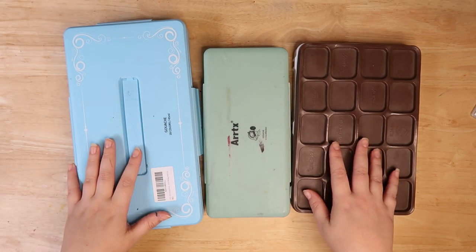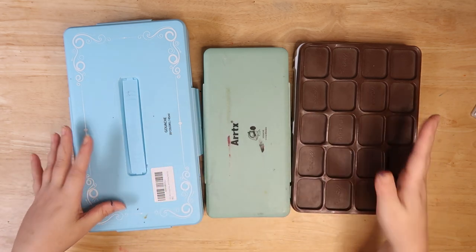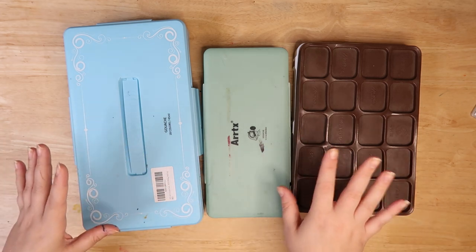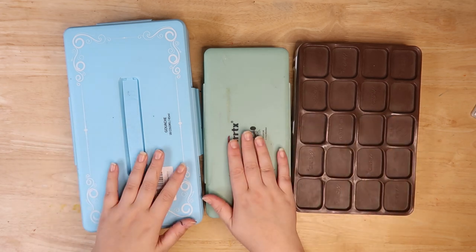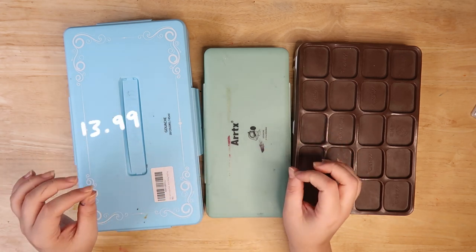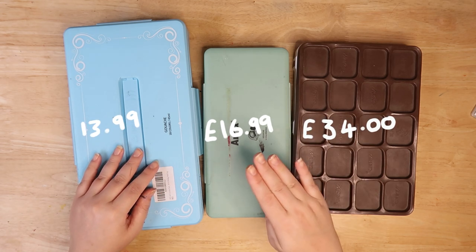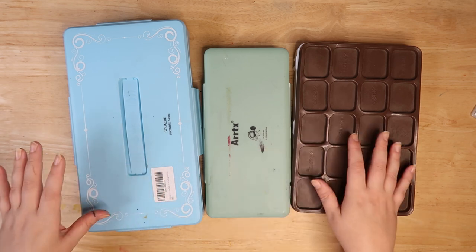Disclaimer: some of these paints are a lot older than others. I recently got this set way before I got these ones, but we're just going to test them out and see which ones I like the most, the packaging and things like that. These are all similar prices — about 15 to 20 pounds, which is more like 25 to 35 dollars for each of these.